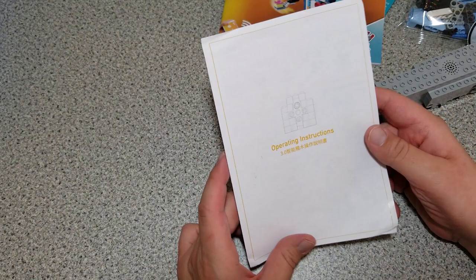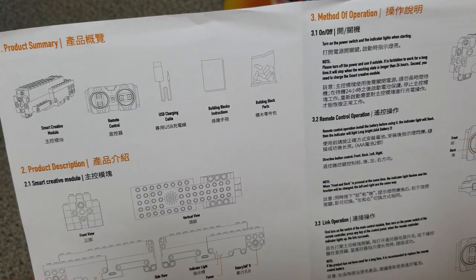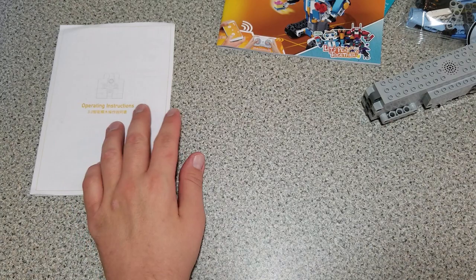Here are the operating instructions booklet — a flyer. It's pretty thick, actually 47 pages or so including the parts list. It has multiple languages — two, three, or four. We'll get to putting this thing together and update you along the way.